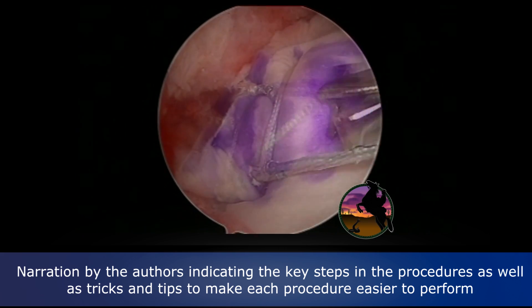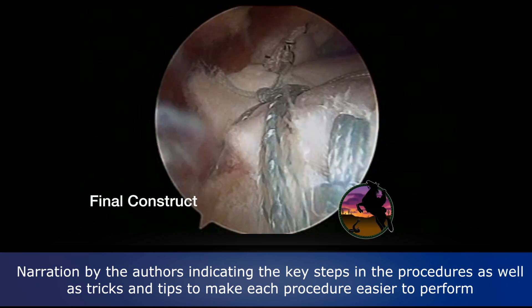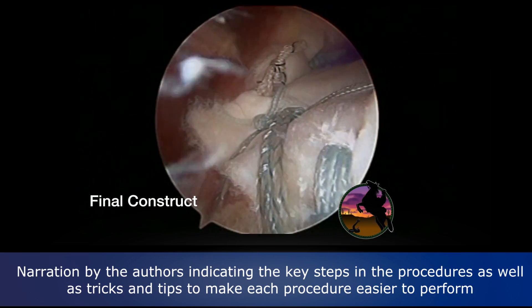You see how we get a very secure repair there medially as well. And here's our final construct after this has all been done.